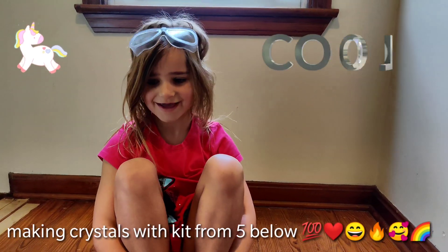What are we doing today? We're making crystals! We're gonna make crystals? Yeah! Alright! Where'd we get this kit at? By below.